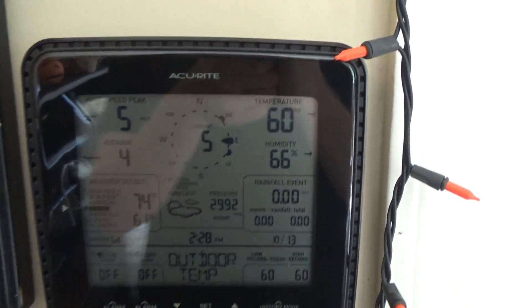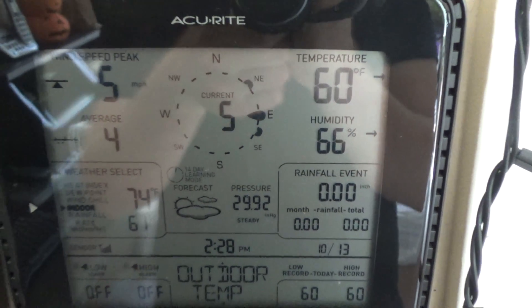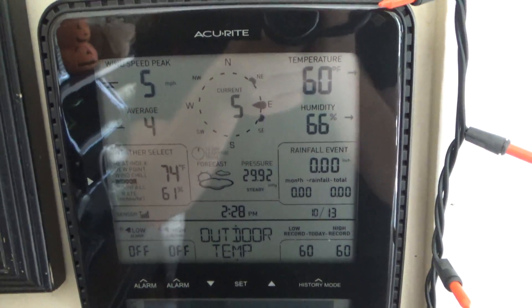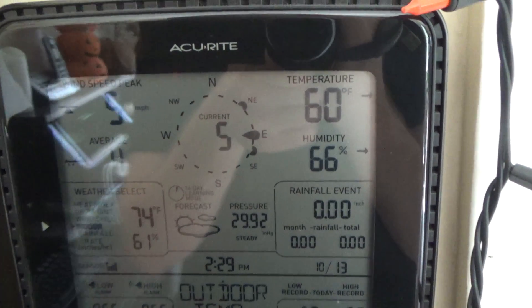Hello viewers, the thermometer has been repaired. I tested the batteries that were in the outside unit and this time around one of them checked out bad. So I replaced that particular cell and it started working right away.